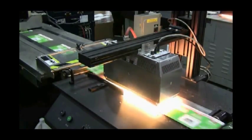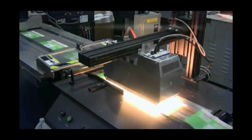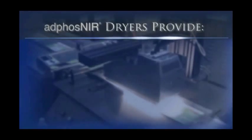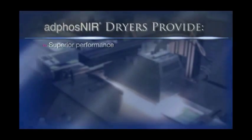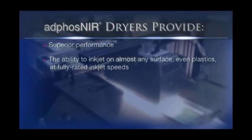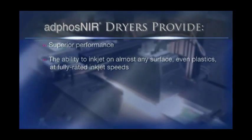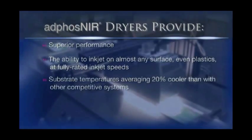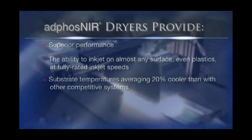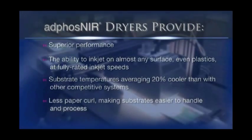Compared to traditional infrared and Adfos near-infrared imitations, Adfos NIR dryers provide your organization with superior performance, allowing you to inkjet on almost any substrate — even plastics — at fully rated inkjet speeds. And with substrate temperatures averaging 20% cooler than competitive systems, there is less paper curl, making substrates easier to handle and process.